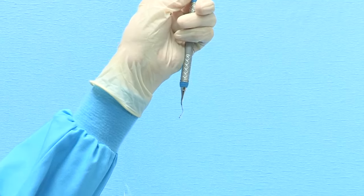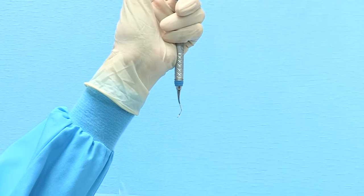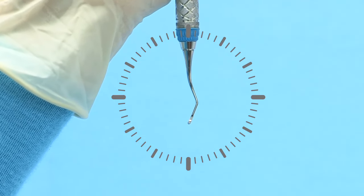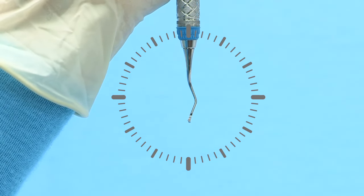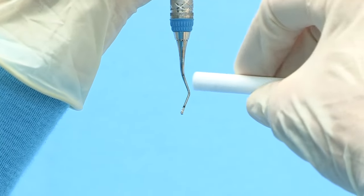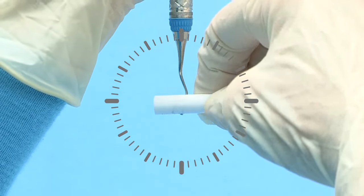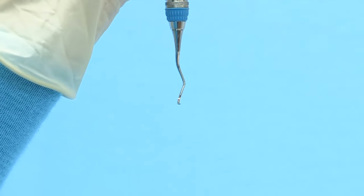To finish the facial surface of an even-numbered Gracie Curette, hold the terminal shank at three minutes after 12 o'clock with the toe pointed toward you. Position the cylindrical stone along the face of the blade horizontally at three and nine o'clock. Lightly roll the stone along the face of the blade from heel to toe.